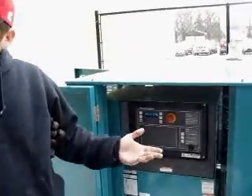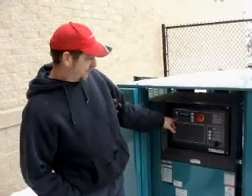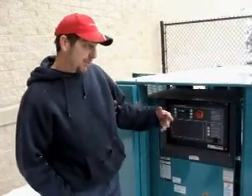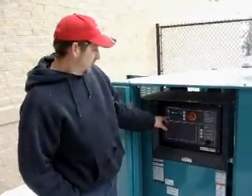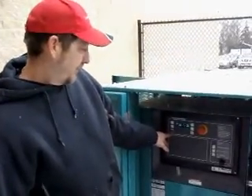Alternator — it'll tell you your line-to-line voltage, line-to-neutral voltage. It'll actually tell you your amperage, frequency, your total power. If you're under a load in an outage, it'll actually tell you what KW you're actually pulling out of the building. It'll tell you power factors — it'll tell you way too much information.